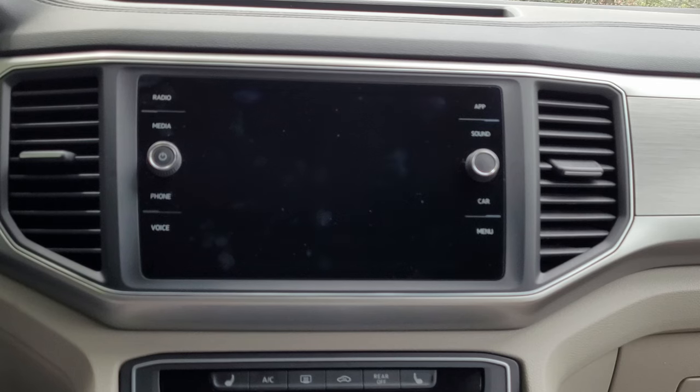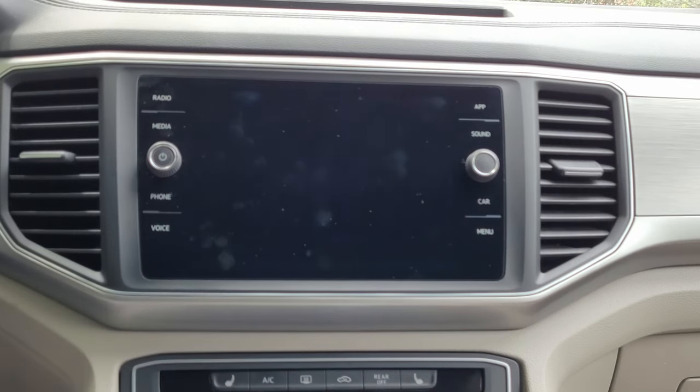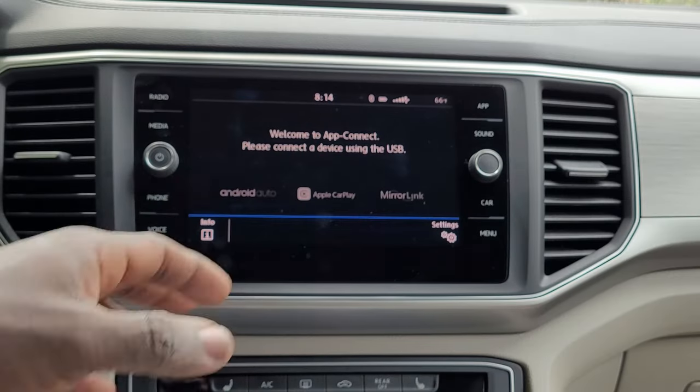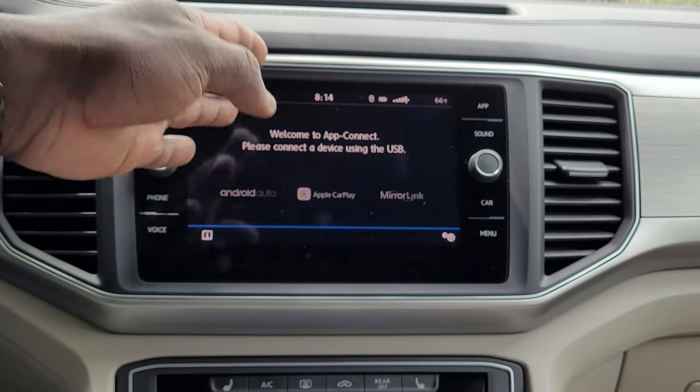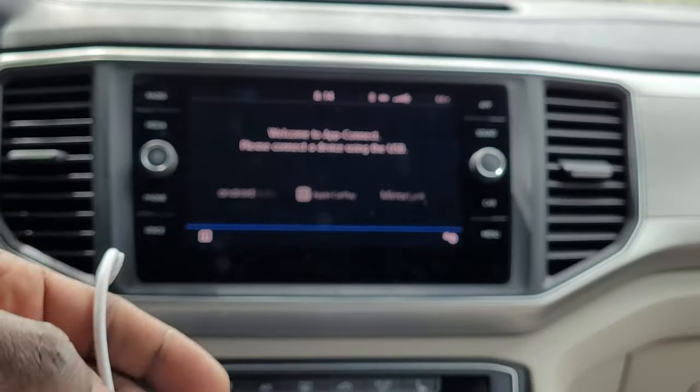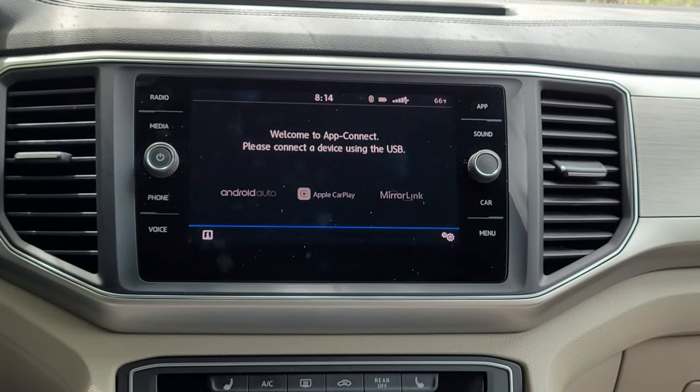If you're like me and your OEM radio is only equipped with wired Android Auto and Apple CarPlay, then this video is for you. This is a Volkswagen Atlas. It is equipped with Android Auto and Apple CarPlay, but it can only work with the wire, so I have to connect the wire before this can work.